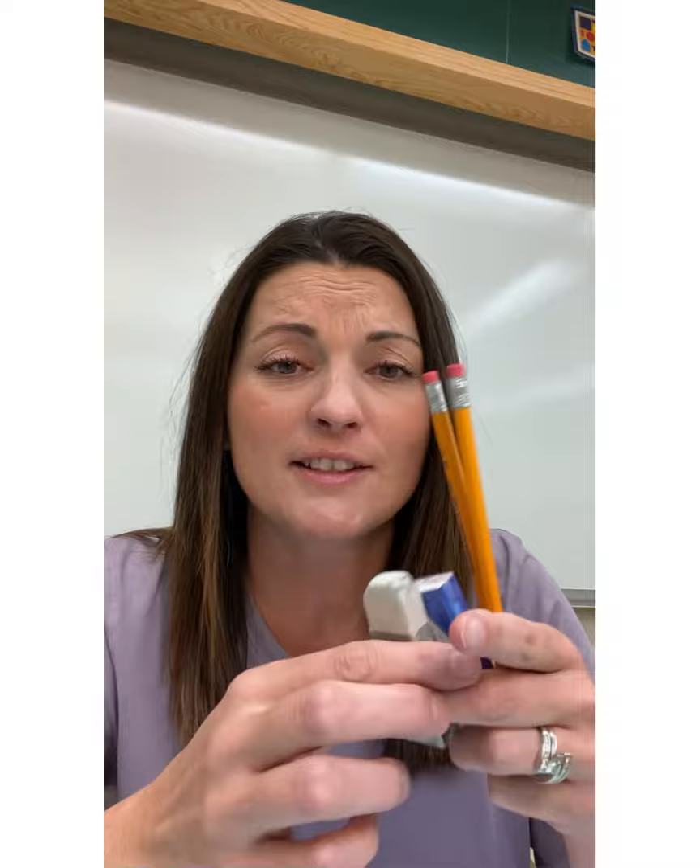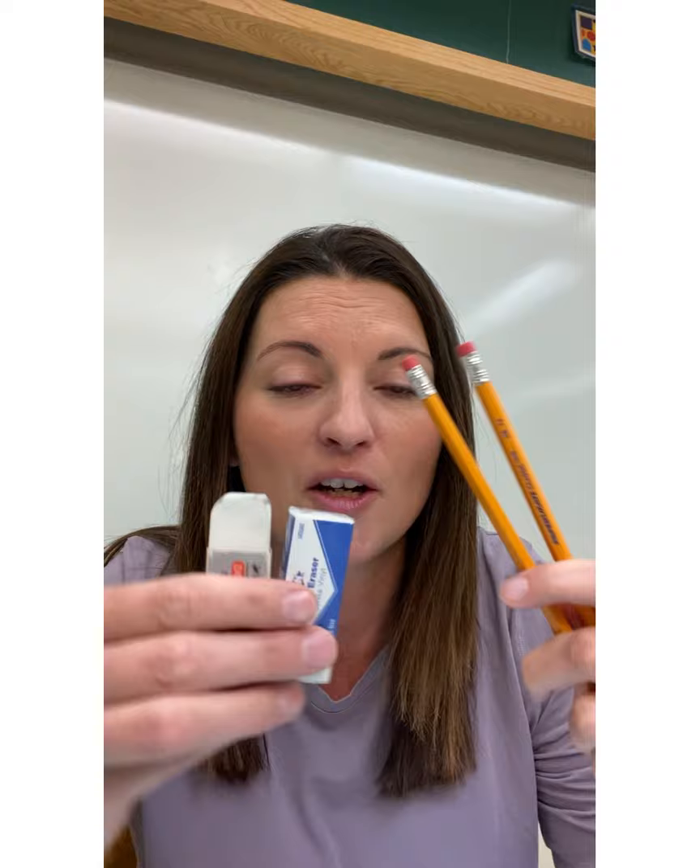Step one: get a shoebox if you don't already have one, or any other sort of container that will hold all of your art supplies. One of the most important things you need in your art box every art class are pencils and white vinyl erasers. The white vinyl erasers are the best — the pink ones are better for math, but these ones are better for art. You just need some regular pencils for drawing.